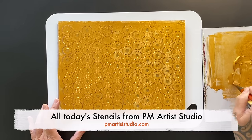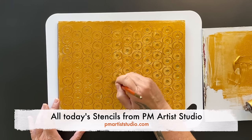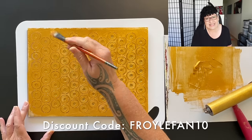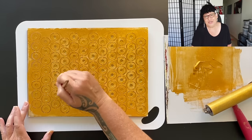Now the stencils I'll be using today will be from Piamata Studio, so make sure you have a look at their incredible range. If you have a look in the description under the video you will find the discount code, because you know, I've got financial tips on this channel.